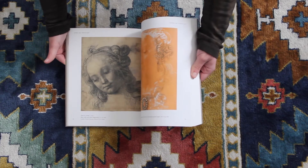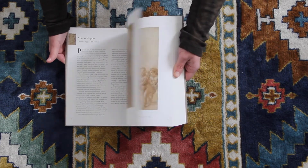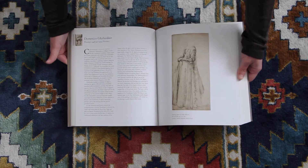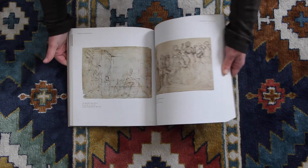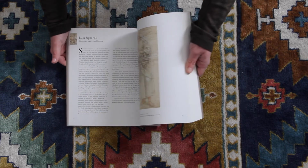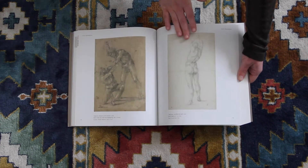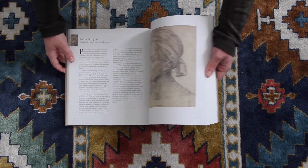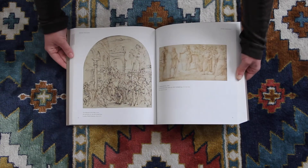Renaissance artists are obviously a big inspiration to the art that's going on in the Ateliers today, and there's a lot of good information here. I've always loved seeing the before thing. Sometimes the Renaissance paintings for me personally can get kind of boring, so when you see the drawing, it brings a little bit more life to it.